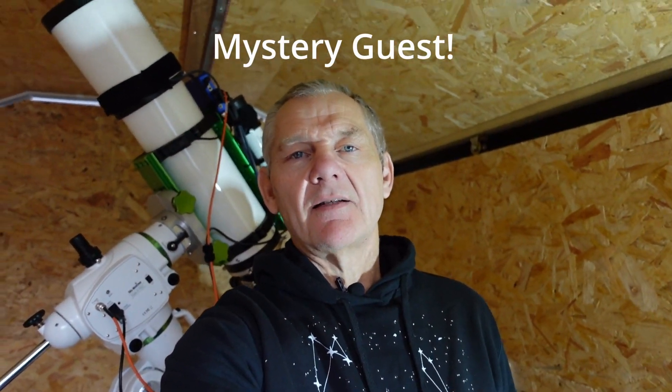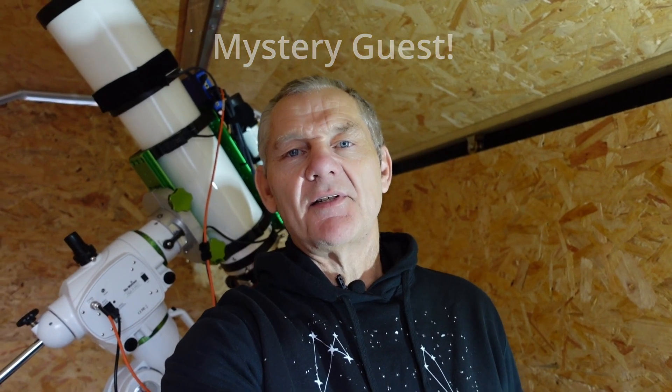Today I've got a friend of mine popping around to have a look at the observatory later, so when he gets here I'll introduce you to him. I'm sure many of you know him already.